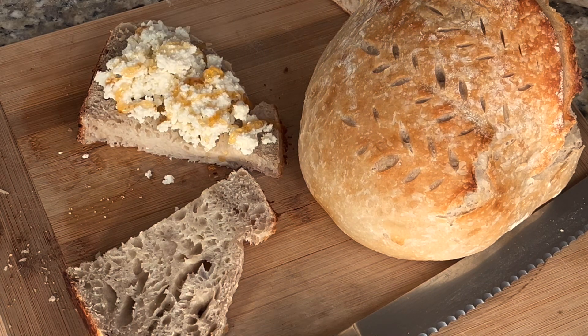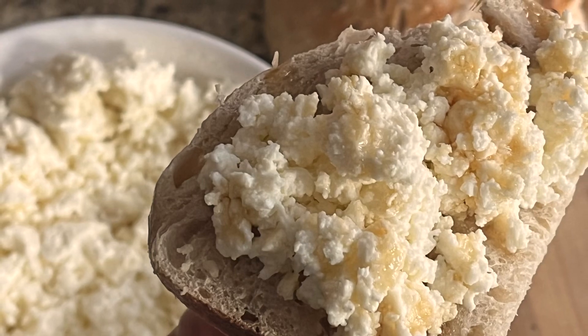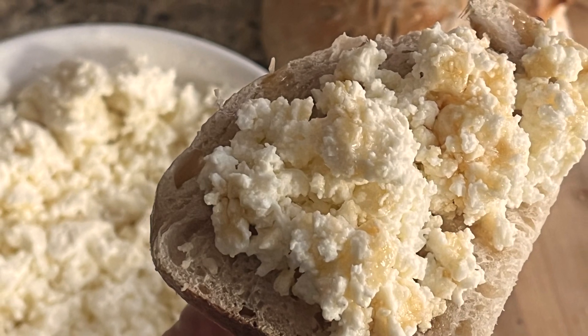Please let me know down in the comments if you make this at home and what you serve it with. I hope you guys subscribe and come back next time.